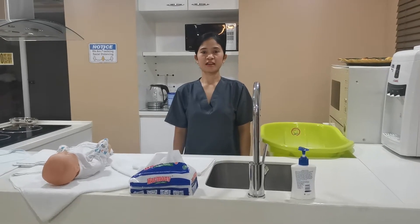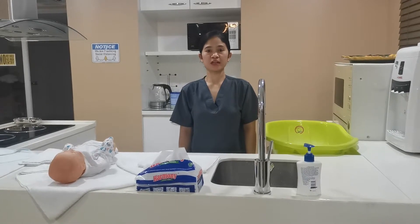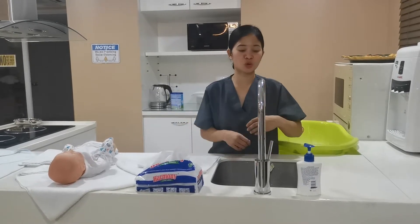Hello, I'm Abigail Rivera. Today I will be demonstrating baby bathing. First, wash your hands for 20 seconds using soap.